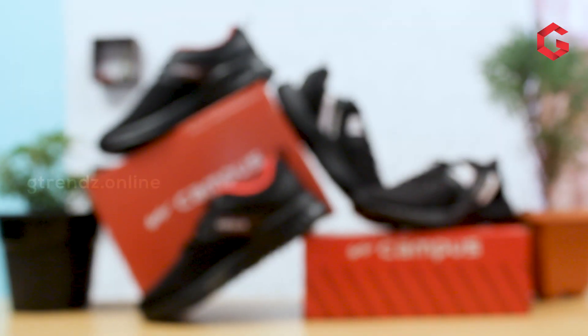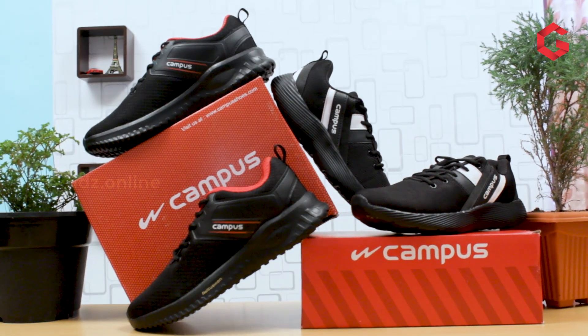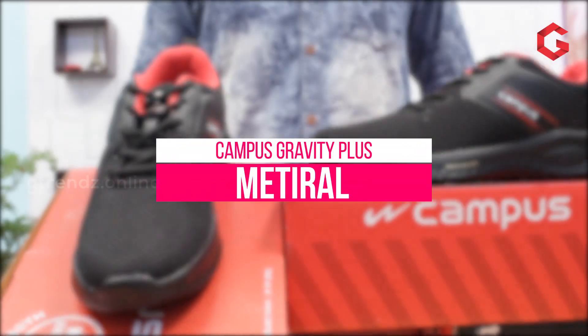We use these for running cover and training purposes. This is a Make in India product. If we look at the article number, we will talk about the name of the Campus model - the Gravity Plus model.